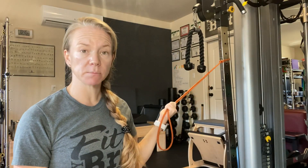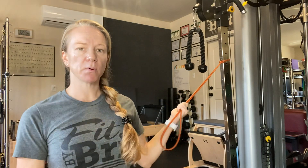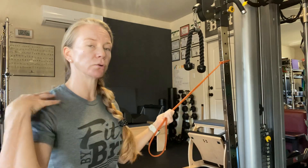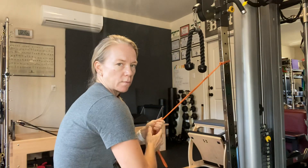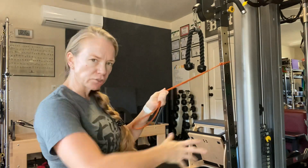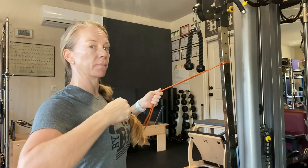Hi, Brittany with Fit by Britt. Strengthening the shoulder — we're looking at face pulls. A lot of people who have desk jobs, I find, get a lot of neck and shoulder issues because we're hunched forward. So this is just working on the traps and the neck muscles and trying to get that posture opening back up.